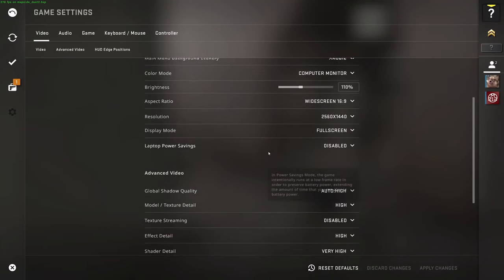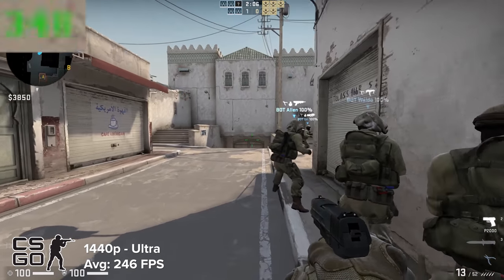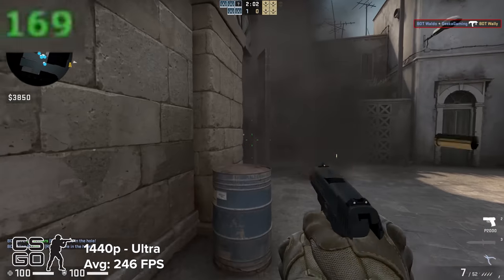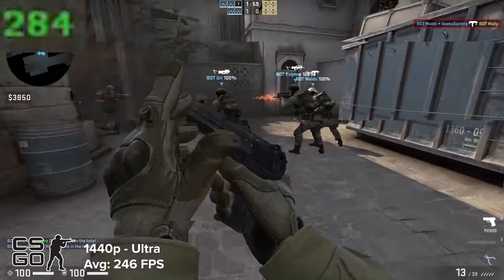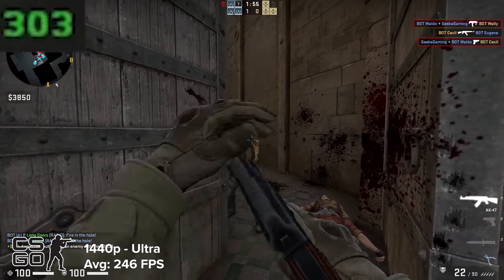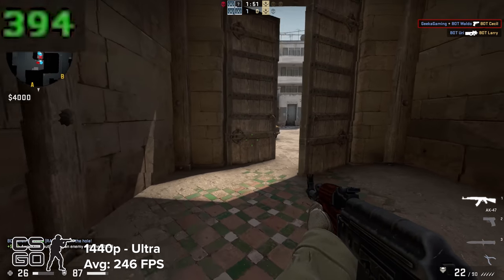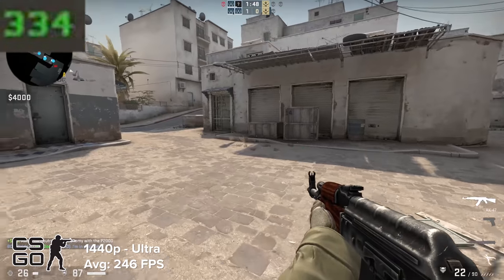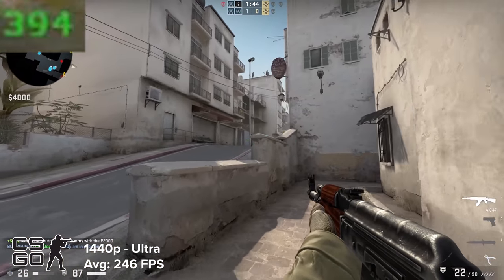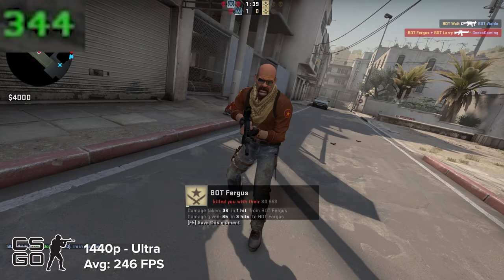Next up is CSGO. It's probably the easiest game to run on the list today, but it's so popular even after all this time, which is why I've tested it. At 1440p ultra settings, you're looking 300-plus frames per second, which is insane. Sometimes people ask me to test CSGO on low settings at 1080p because that's how all the pros play it, but you can't possibly need more than 300 FPS in CSGO — and if you think you do, let's argue about it in the comment section below.